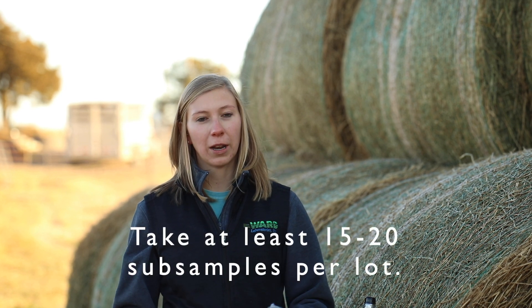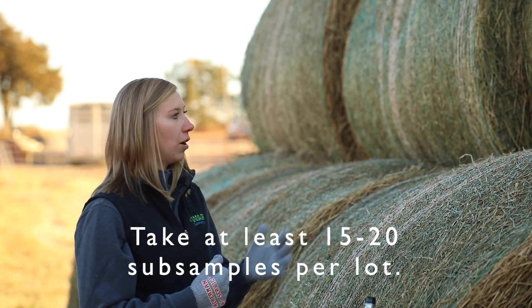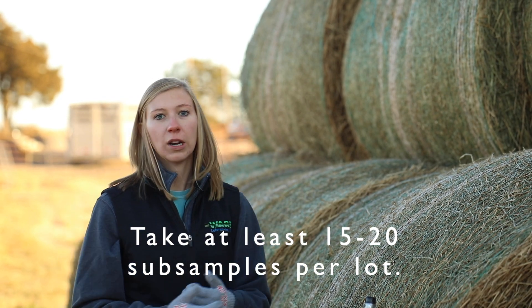We'll need to take a number of different subsamples of this hay to combine into one sample. That's going to look a little bit different depending on how many bales you have, but for today we'll take about 15 to 20 different samples from different bales.